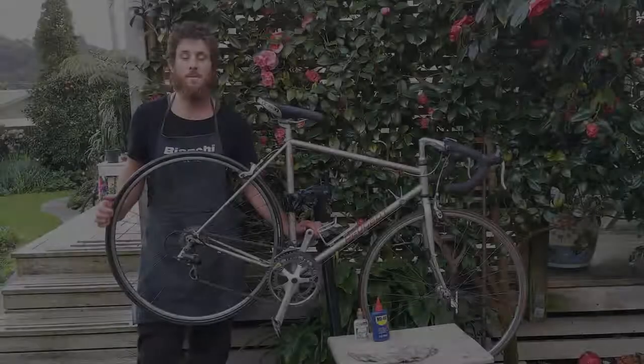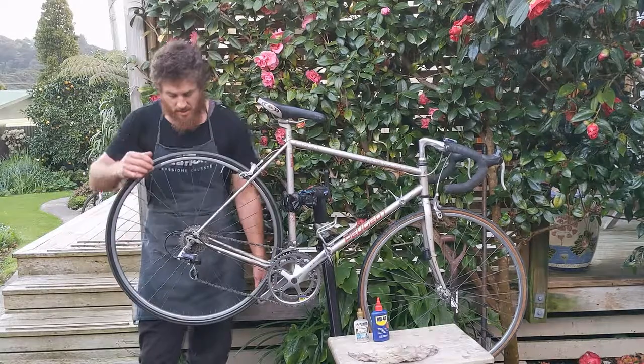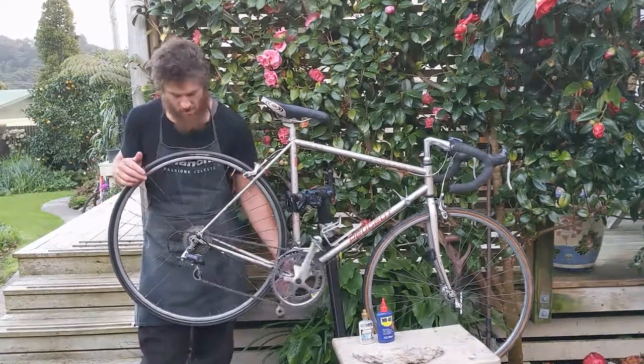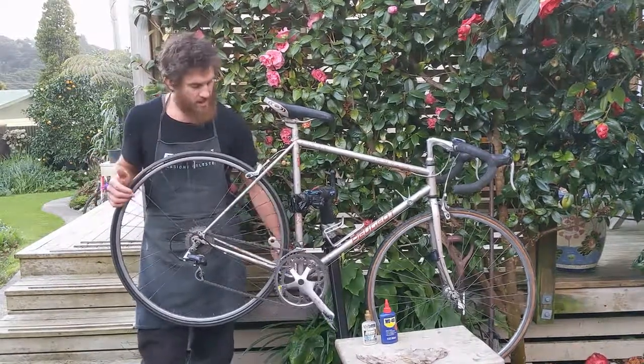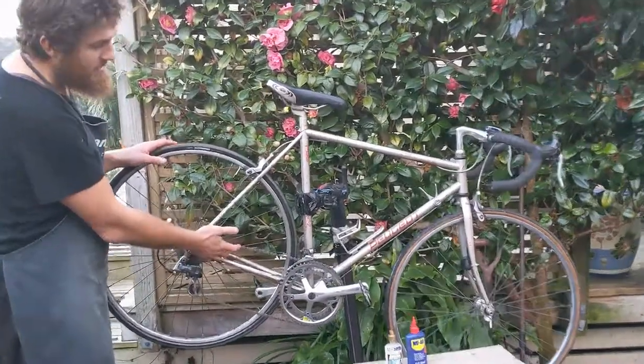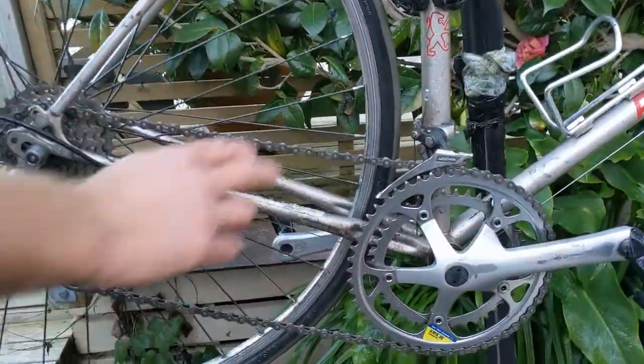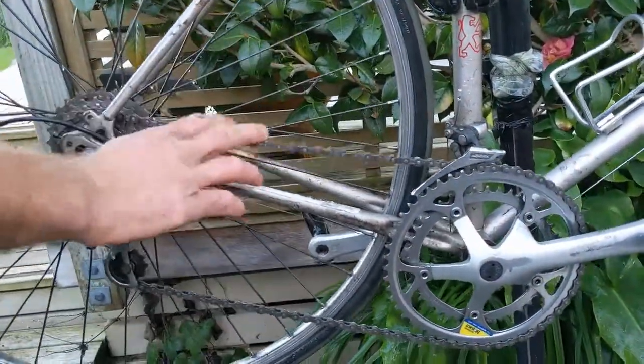Hi guys, it's Myles from MPB Time. How you guys going? Today I'm just going to show you how I like to lube my bicycle chain correctly. This is a drive chain that I've just cleaned. You want to have a drive chain where the chain is clean and dry.